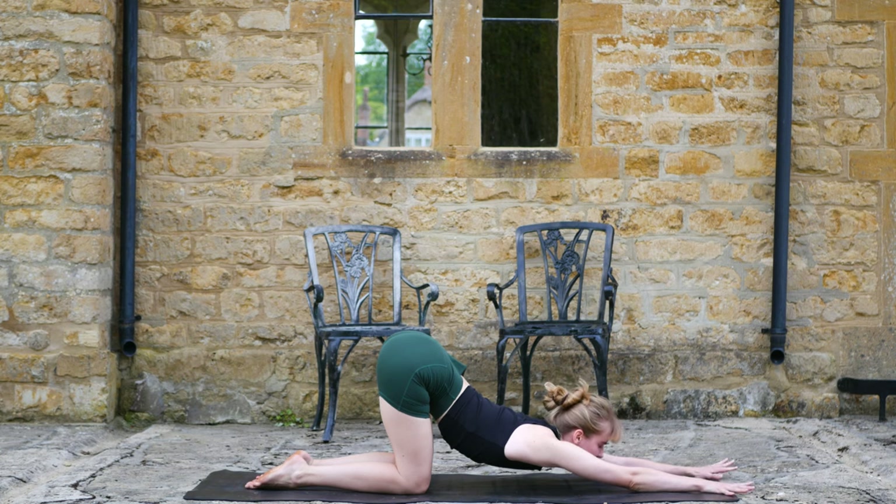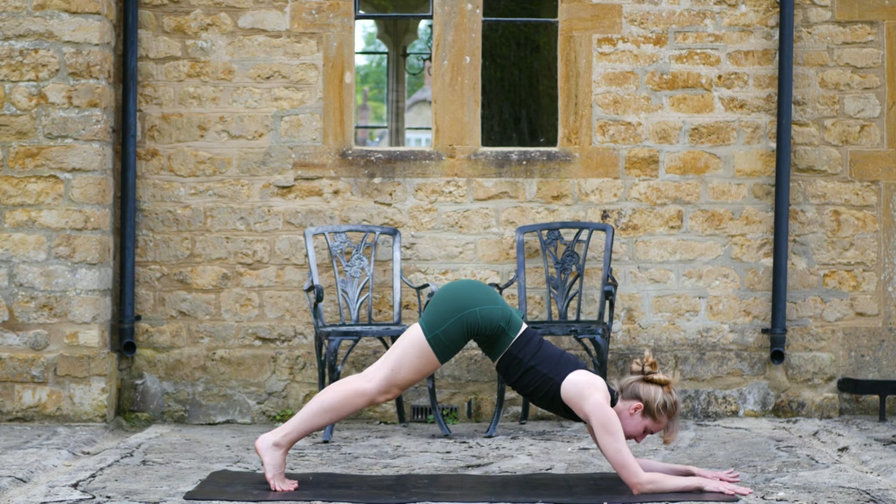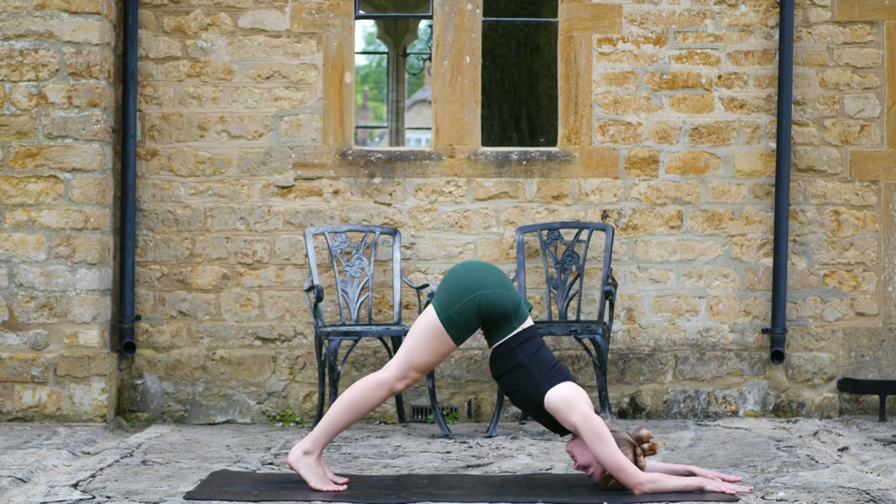Hips over the knees, melt that chest to the mat. Inhale from here, round forward into low plank and wiggle the feet in with little baby steps, find dolphin pose, hips go high again. Make sure you're pressing into the mat, supporting yourself with the shoulders, melting the chest.